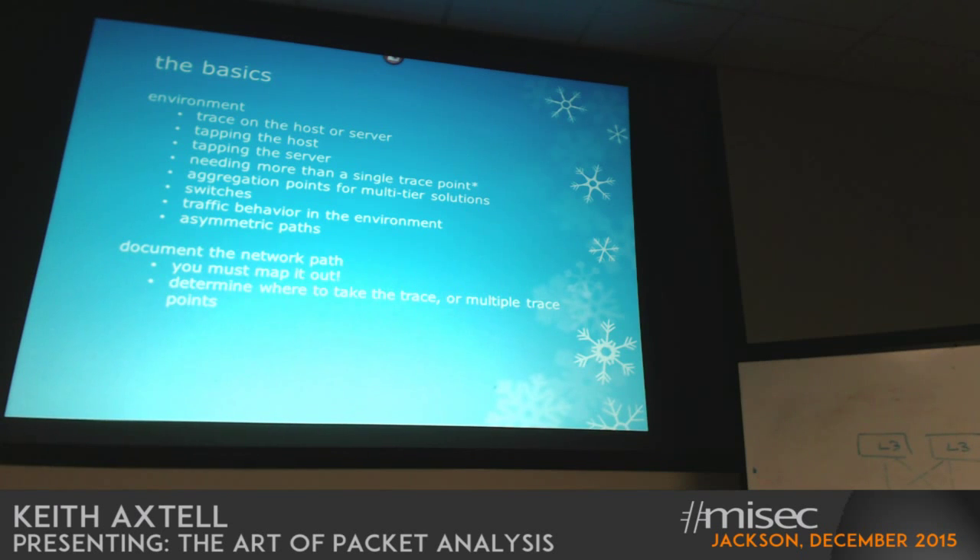We had a consultant come in one time that had a dual-homed VPN on their system. We didn't have any protections in place to validate the routing protocols we were running internally — whether it was an authorized source or not. This person dropped onto the network, picked up all of the route traffic out of their organization — a big three firm — and flooded that into our network, causing us to propagate all of those routes across our routers, flooding our route tables. Think about trying to find that machine: we could tell by looking at the routers that we had this issue, but how do you figure out where the source is coming from? We'll talk about that as we go through the frame headers.